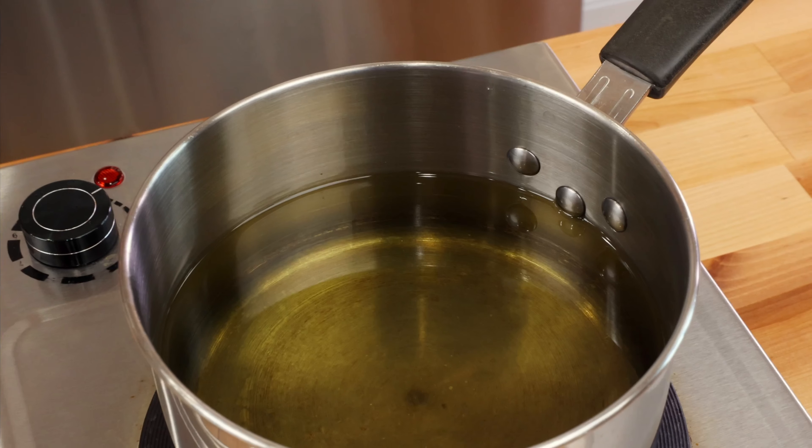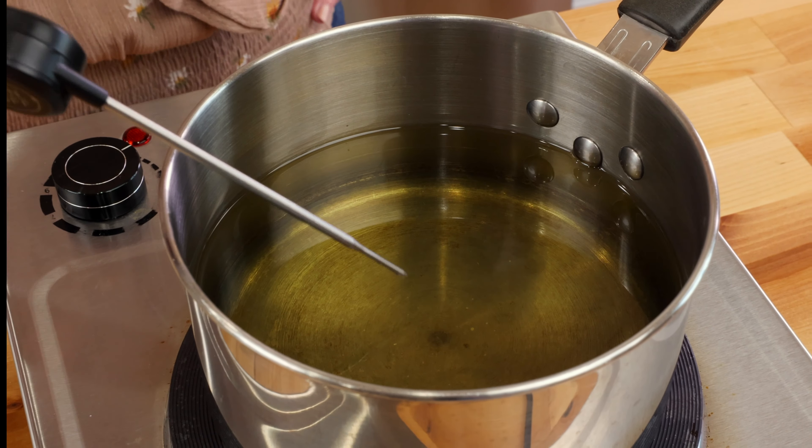In a deep two-quart saucepan over medium heat, add enough oil to come halfway up the sides of the pot. Heat the oil to 350 degrees Fahrenheit. It's best to use a thermometer to make sure your oil is at the correct temperature.